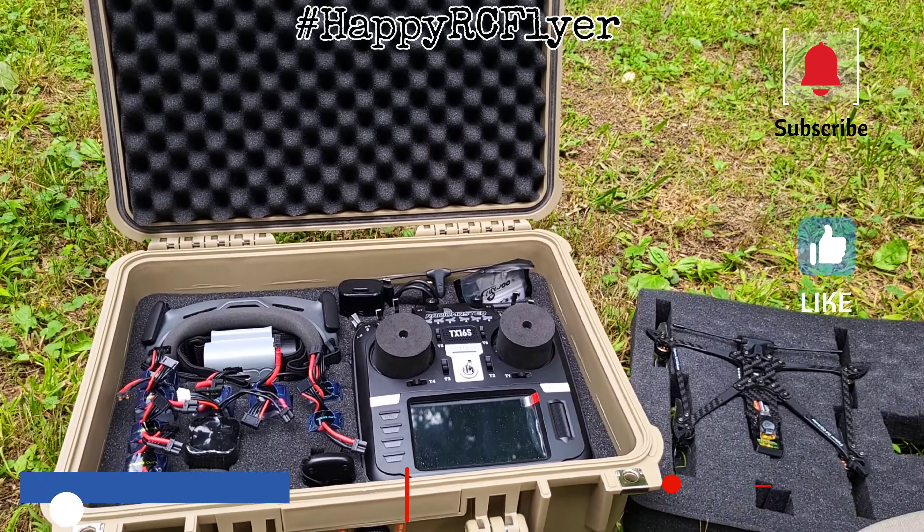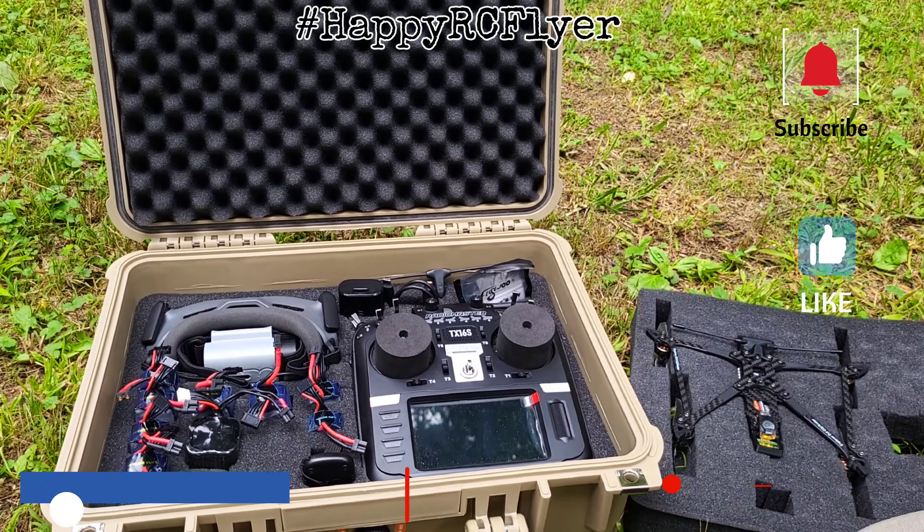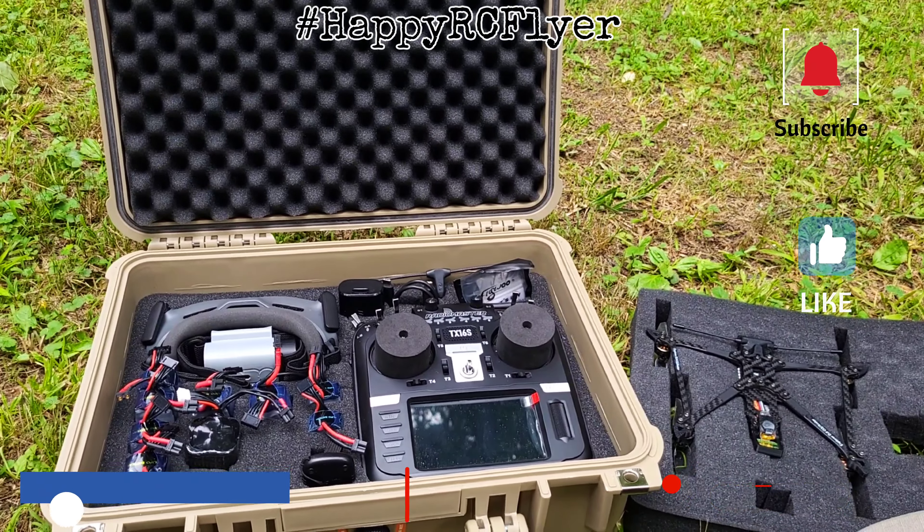I purchased this box with my own money — it's unsponsored and unbiased. Nobody's paying me to try to get you to buy one. I keep having fairly close friends ask me if I'm sponsored and I say no. I don't think I'm that good of a pilot to be sponsored, and if I were ever approached I don't think I would be anyway — there are too many influencers on YouTube being paid by companies to sell you on products. I make just as much money whether you buy one of these boxes or not. I just like to share what I do and how I have fun.